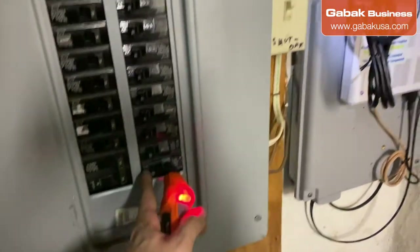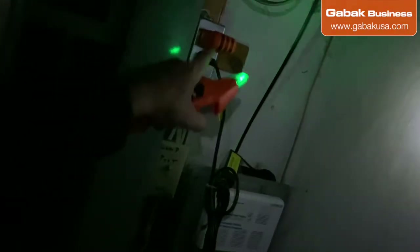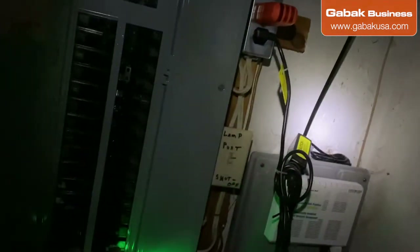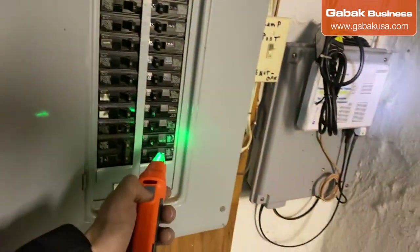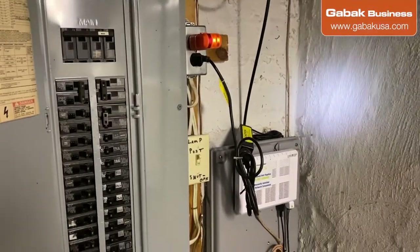If I turn this breaker off, as you can see the light on the outlet will turn off. That means we are on the right breaker. I hope this video was useful — that is the easiest way to do it.